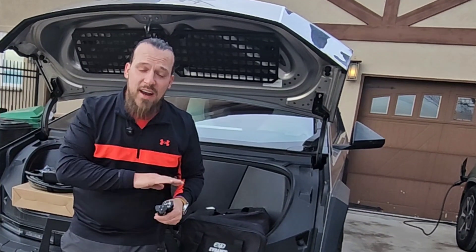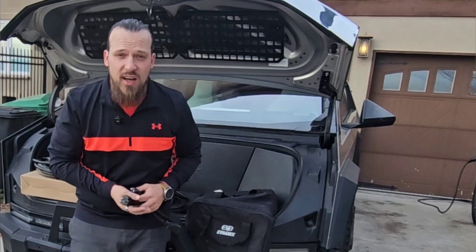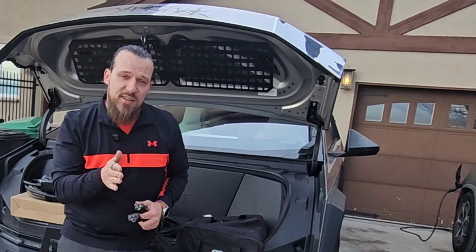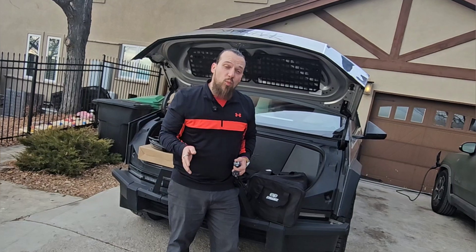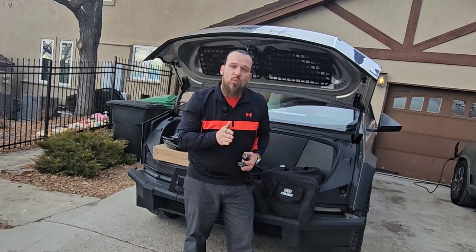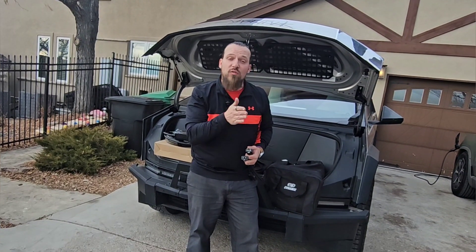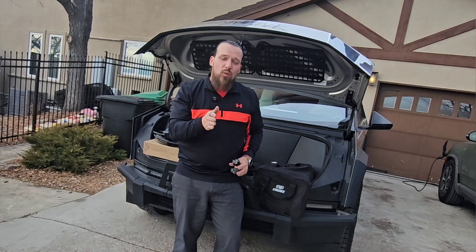What should you buy if you only have access to a 120 volt outlet, which is going to be the simple plug we've just discussed? You should be looking to get something that's a brand you know or recognize. If you had one come with your vehicle — whether that's a Tesla, Rivian, Lucid, you name it — I would suggest using that one first. But if you want to buy a spare, or you've lost or damaged yours, or you've just bought a used car that doesn't have it, I would look to buy one from a name that you know and recognize.